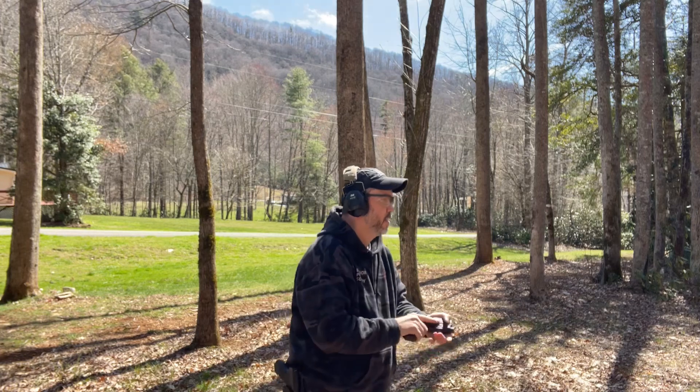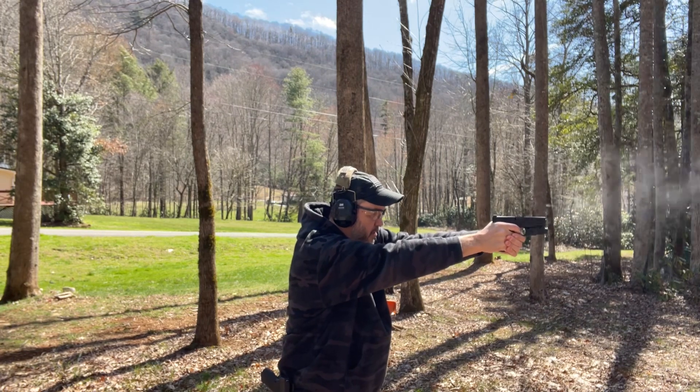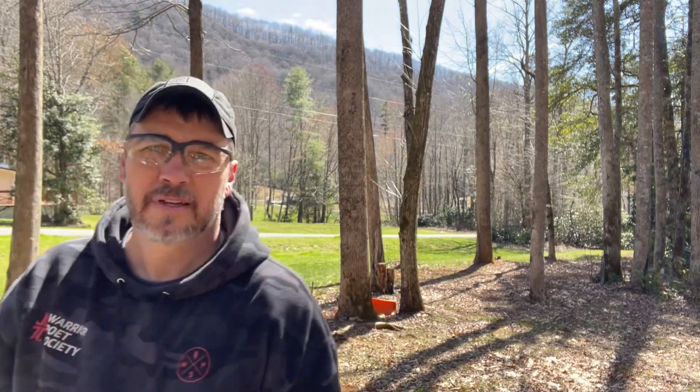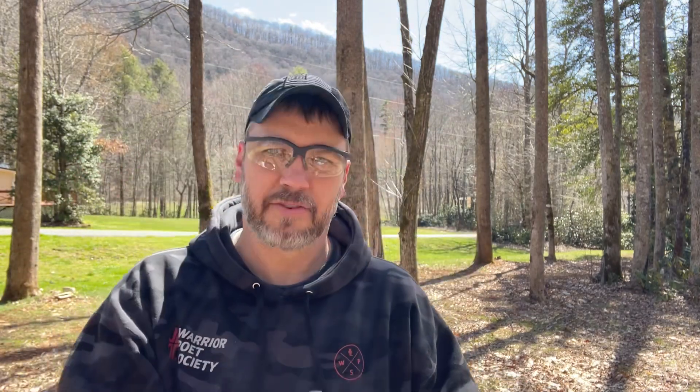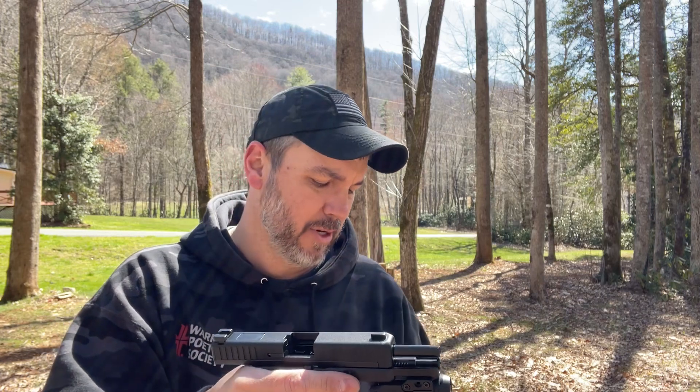First up — CCI mini mags, 10 rounds. This is the one stamped Glock. It did lock open. Everything worked just like I expected it would with the mini mags. It usually does run the better ammo, the higher velocity ammo out of this. Now I have other .22s that will run anything — most of my .22s will run anything. This is really the only fidgety one I have.